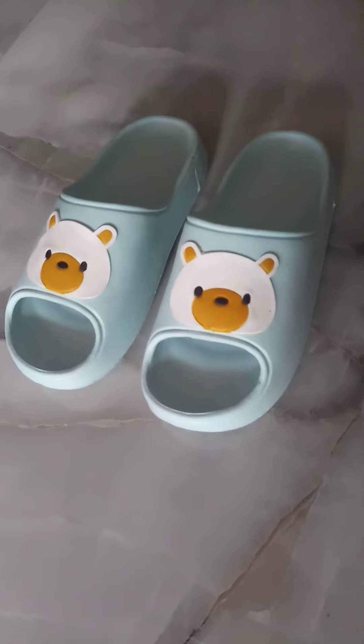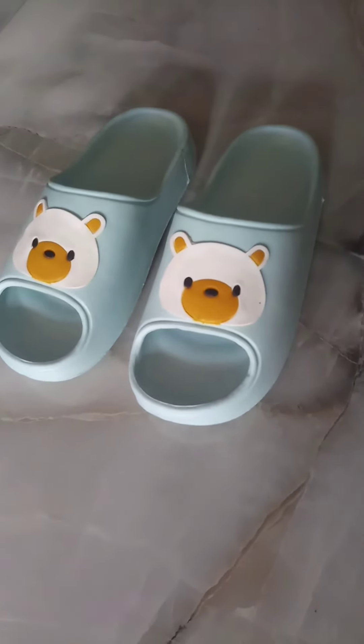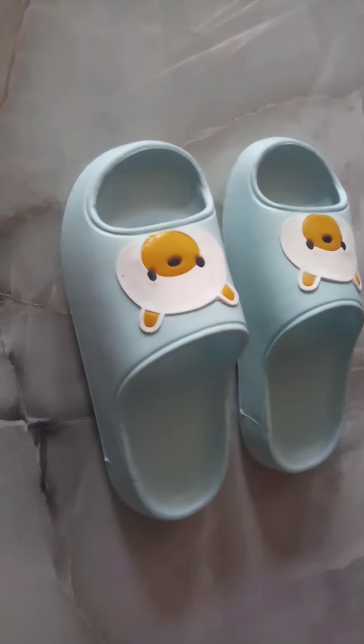It is lightweight. I had gone to the market to buy these sliders before checking online, and shopkeepers told me prices of 600, 800, or 900 rupees. So I thought I should buy online instead, and now you can see the product.